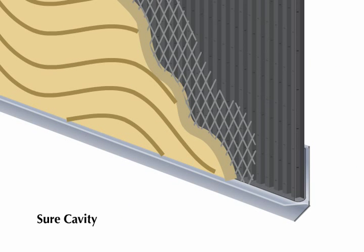Shure Cavity's adhered fabric blocks mortar or stucco scratch coat from filling the drainage channels, making installation quick and easy. Plus, the fabric acts as a bug screen at terminations.